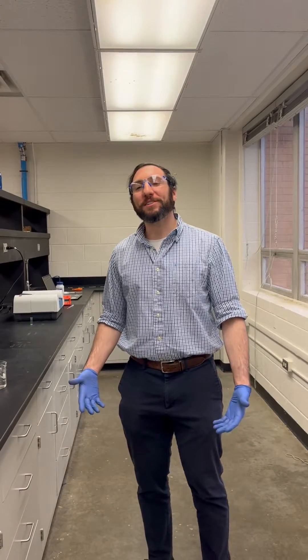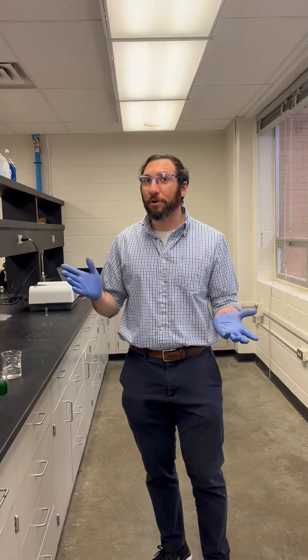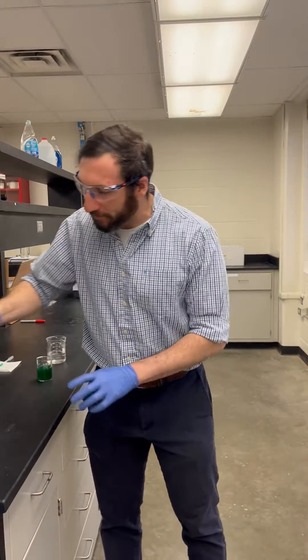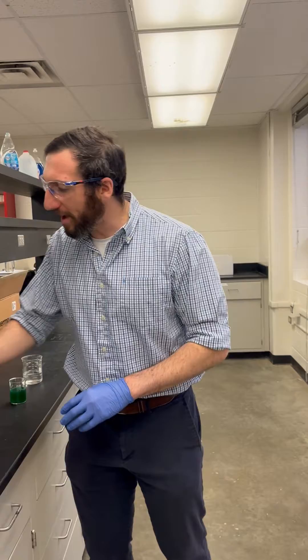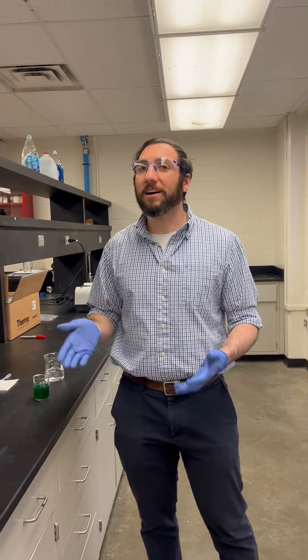Hey gang, welcome back. It's Dr. B. The Chemie. So today what I wanted to do is show you something pretty cool that you can do at home if you ever wanted to. We've got some sodium alginate, which you can get on Amazon. We also have calcium chloride — both of them you can get on Amazon.